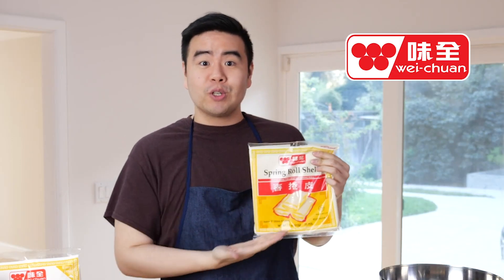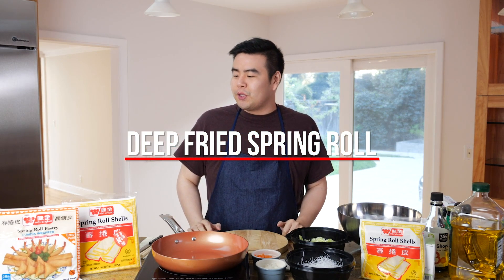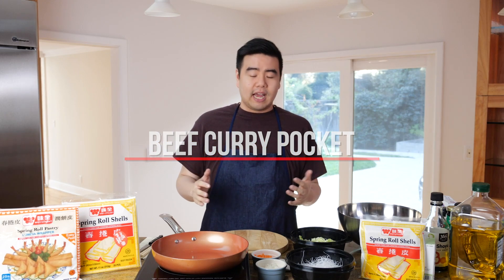Hey guys, welcome back to Josh's Kitchen. Today's video is sponsored by Weichuan Spring Roll Shells. Today we're going to be making two dishes: the first is the classic deep-fried spring roll, and the second is my personal favorite, a beef curry pocket. I had it once in Taiwan and it was absolutely incredible. Let's get started.